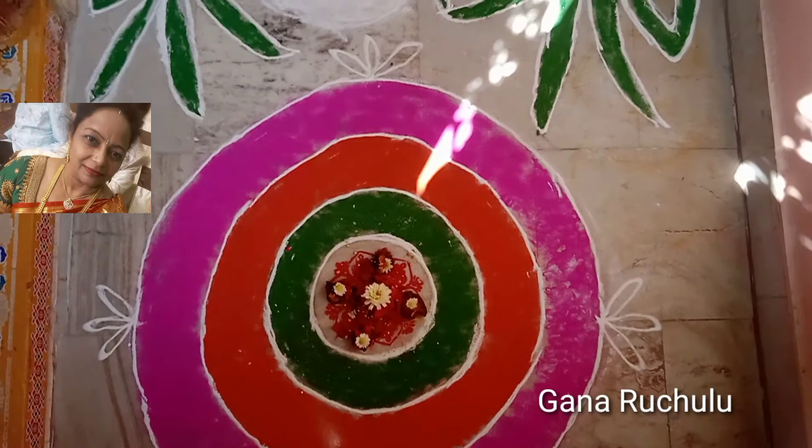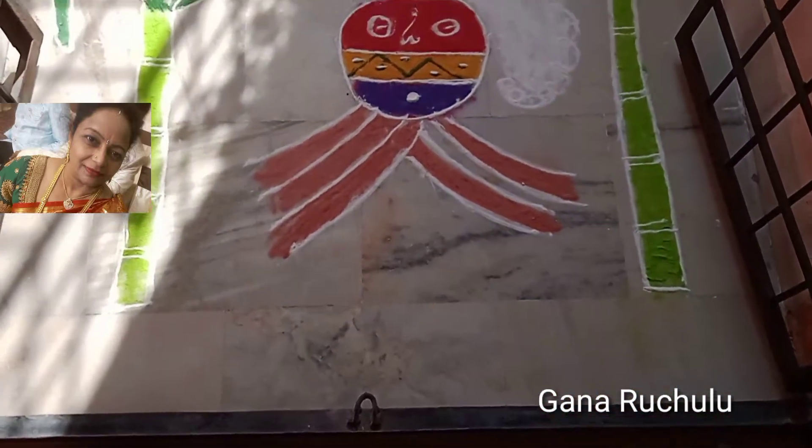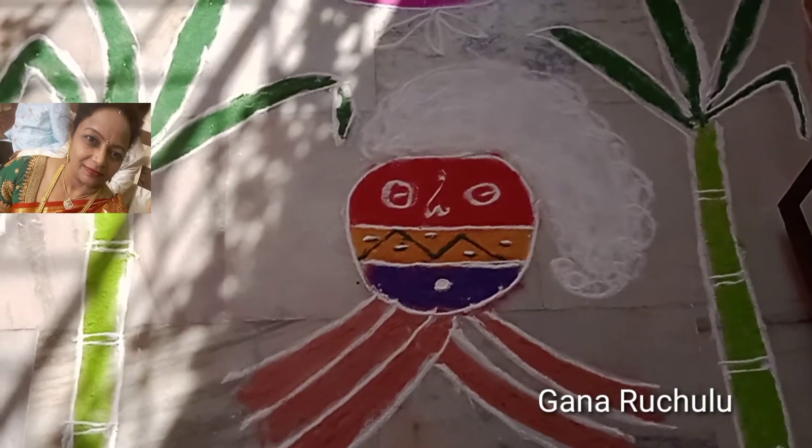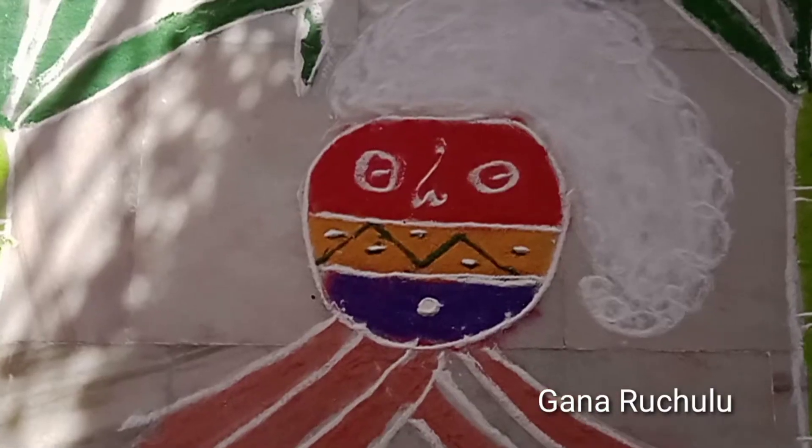Sankranti! We are going to make a small palli laddu. We are going to share it with you.